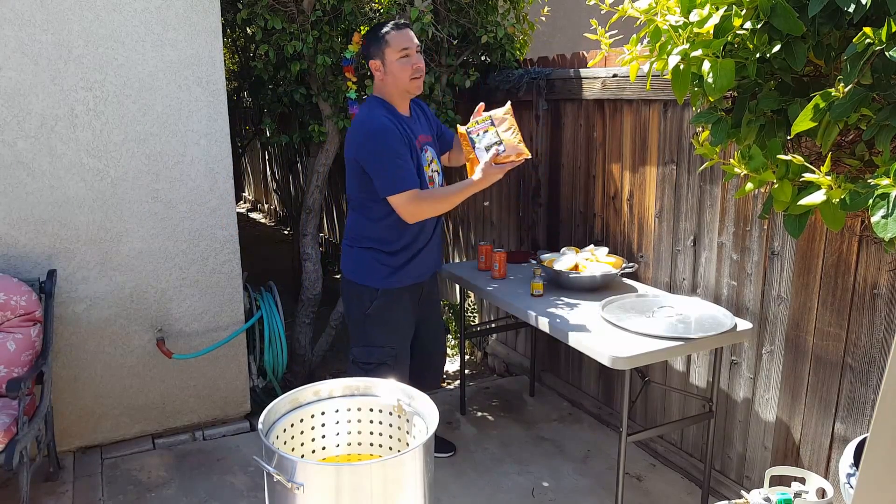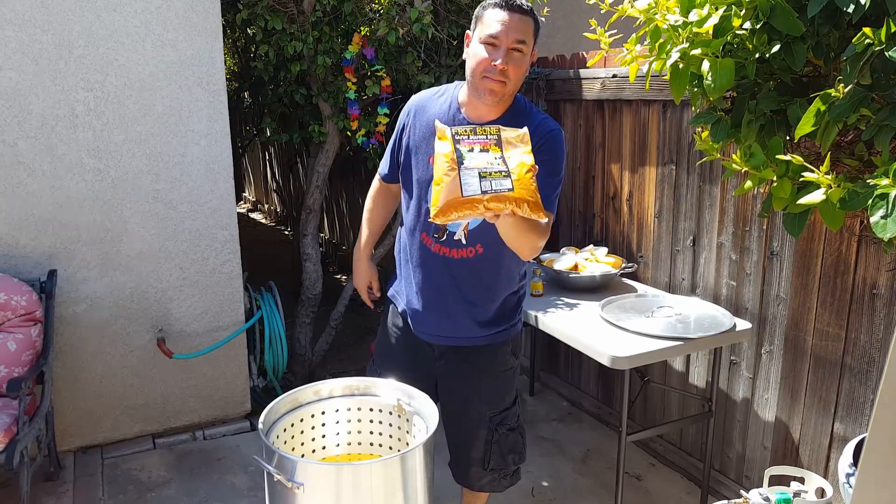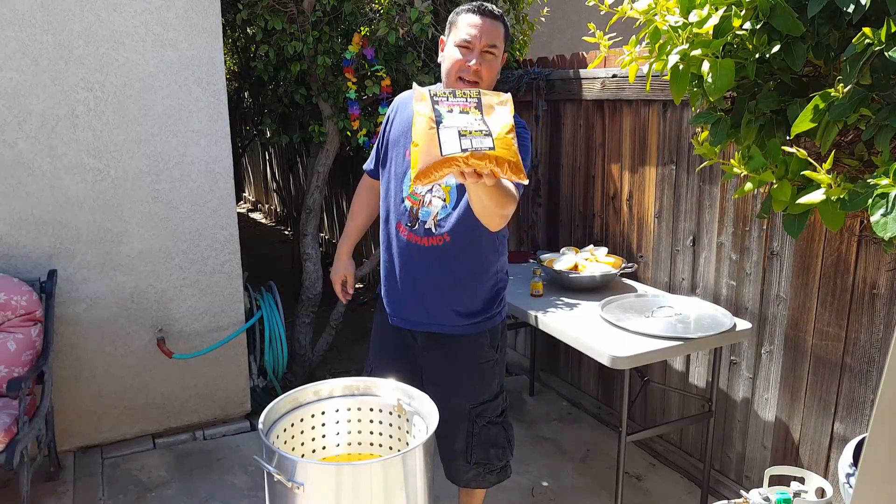What do we got? The only way to go — Frog mullet. Stuff is a bomb. Thank you Mr. Jenkins, appreciate that.